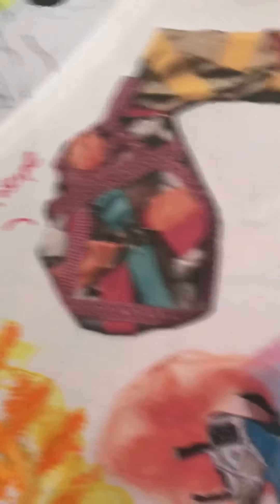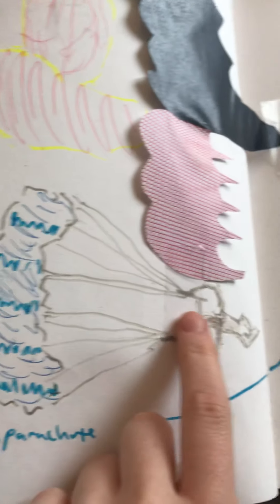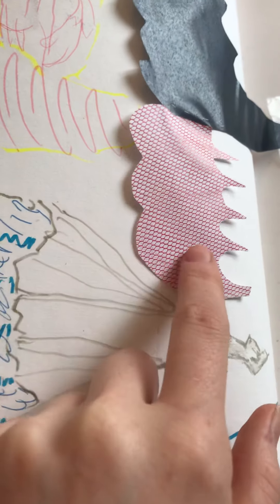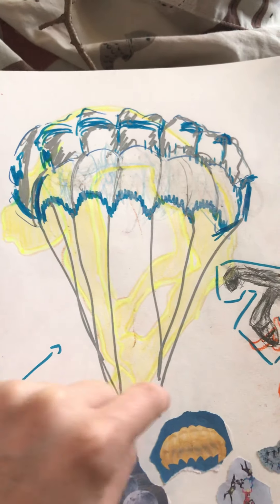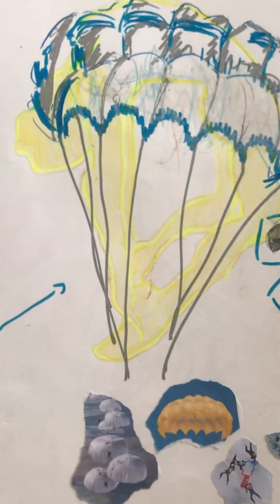I was sort of reminded of parachutes from this — it's like seeing a parachute from a bird's eye view perspective. And I also thought that this was like someone's legs and the body here, so that's how I linked it back to yoga — you can see the arms and legs and the body.